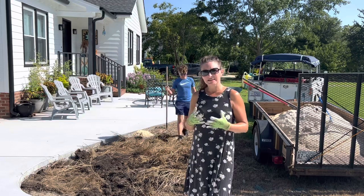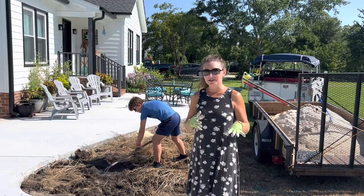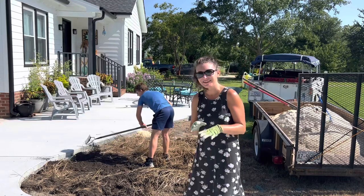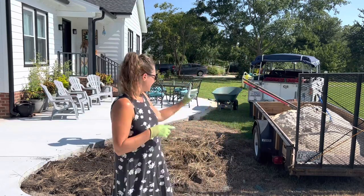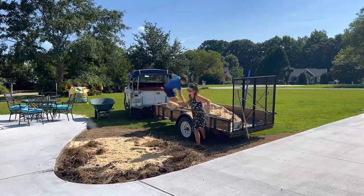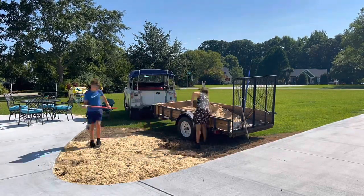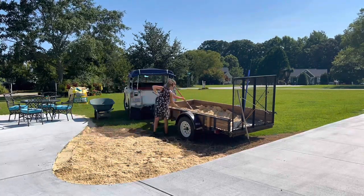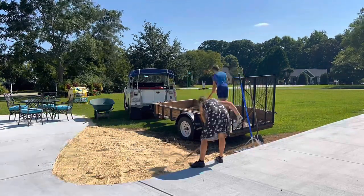It's already like 90 something degrees and really humid. If you see us pass out, call 9-1-1. We're going to take it in stride, but the goal is to get the one yard of sand completely empty, because Aiden has started a lawn maintenance business in his neighborhood and he might need the trailer this weekend to move his lawn mower around. So we need to get it emptied. Stay tuned for our progress.